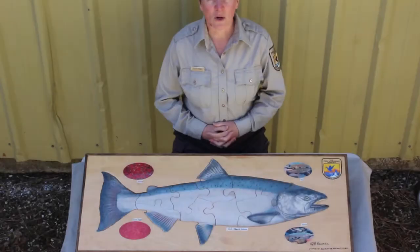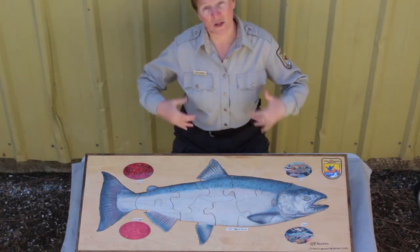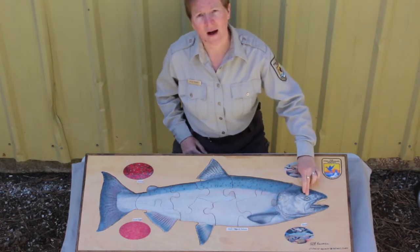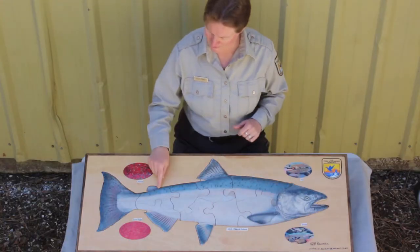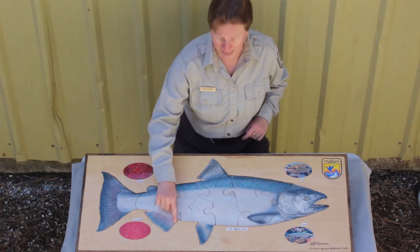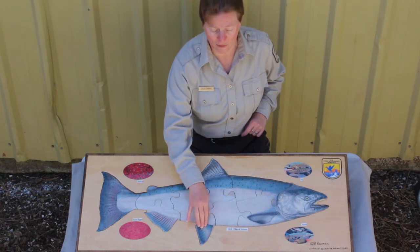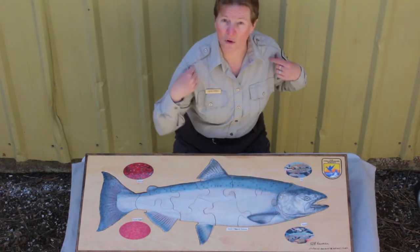We're going to do a quick review of the external anatomy, or the body parts on the outside of a salmon. We've got the eye and mouth right here, the dorsal fin on the back, the adipose fin — sort of the speedometer. This is the caudal or tail fin. Here's our anal fin. This is one of the two pelvic fins, and this is one of the two pectoral or shoulder fins.